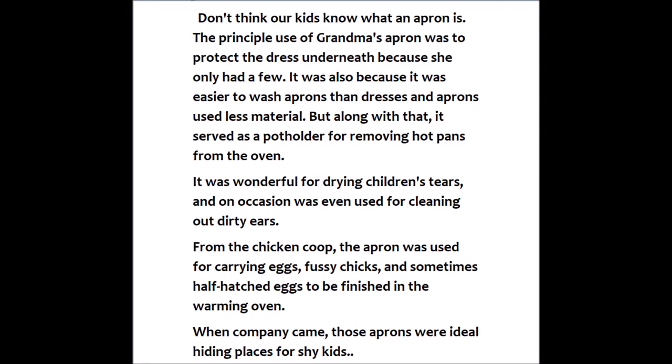Don't think our kids know what an apron is. The principal use of grandma's apron was to protect the dress underneath, because she only had a few. It was also because it was easier to wash aprons than dresses, and aprons use less material.